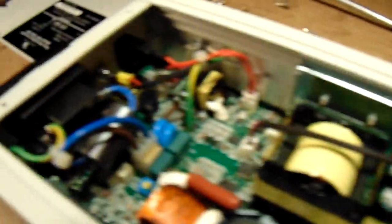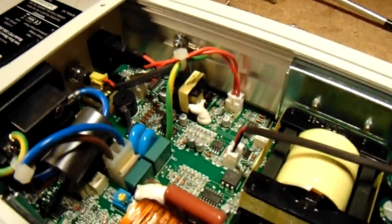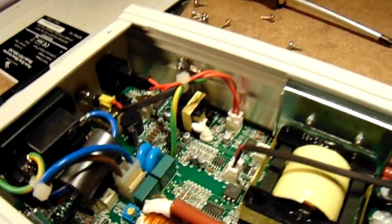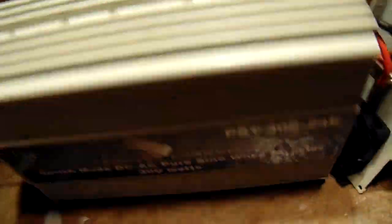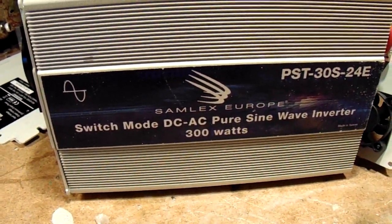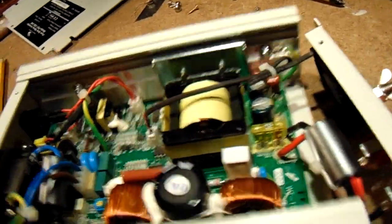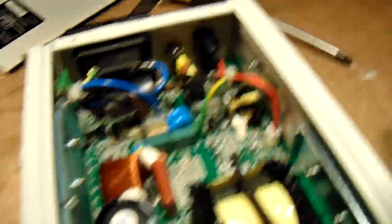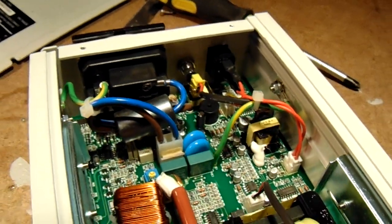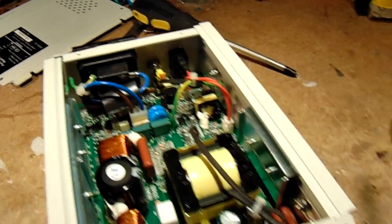That's all to tell about this circuit. When you hear such an inverter — it's a pure sine wave inverter made by Samlex — and when you hear it beep and the frequency goes down, clean it. Remove the dust inside. That's the first step to keep this inverter in good condition.